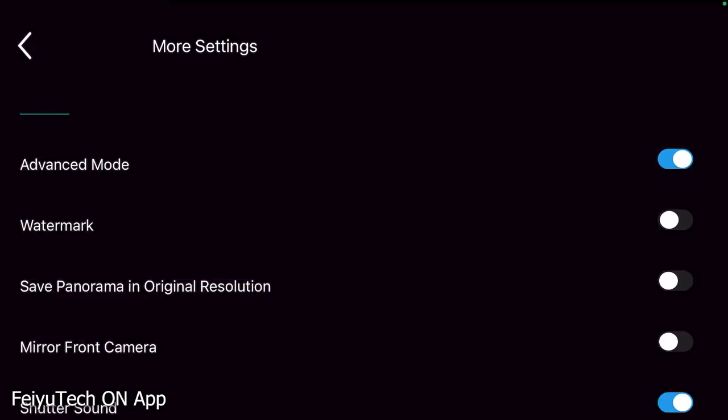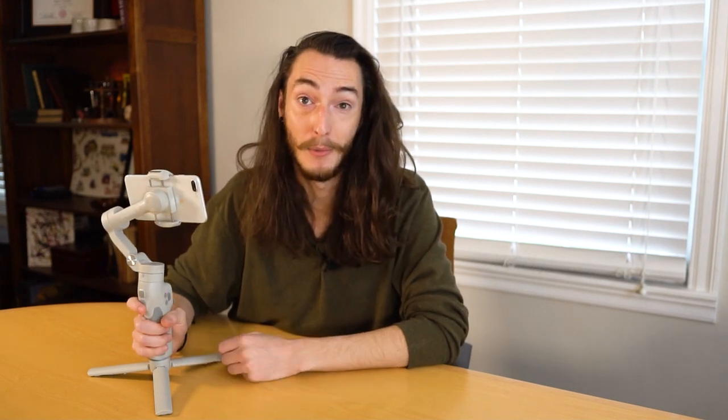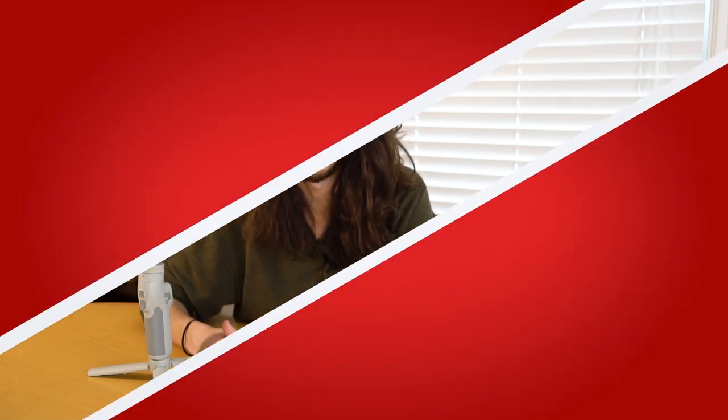My last piece of criticism for the Vimble 3 would be the fact that there will be a FeiyuTech watermark on all of your photos by default. Thankfully there's a way to turn this off in the menus, but the fact that you even have to dig through settings to find and turn it off is pretty frustrating. So, I think the pros that the Vimble 3 offers pretty heavily outweigh its drawbacks. The joystick and the AB marker buttons give you a great amount of control over the footage you're capturing, and its foldable, compact design makes it convenient for basically any scenario — it has quickly become my favorite gimbal I've used to date. Thanks again for watching another product review from MakeUseOf.com, and we will catch you in the next one.